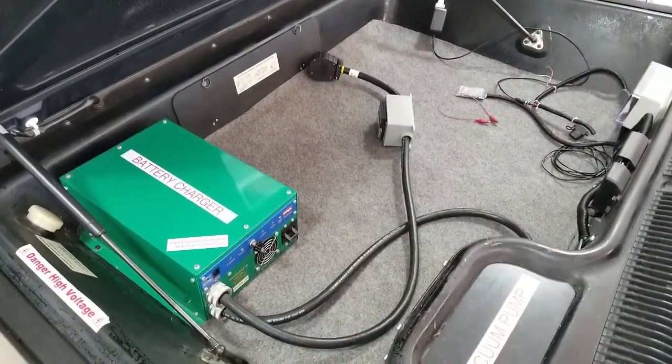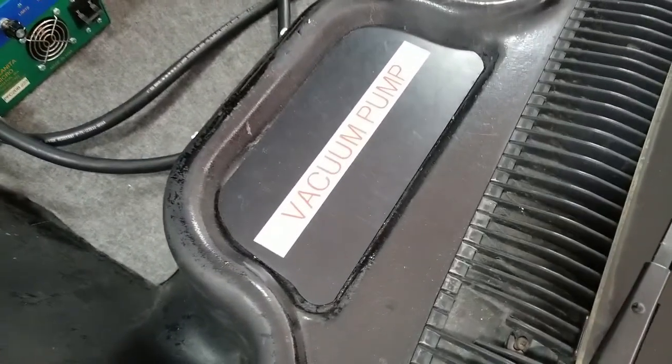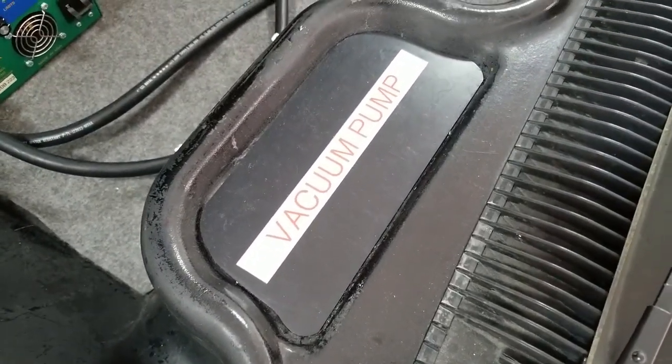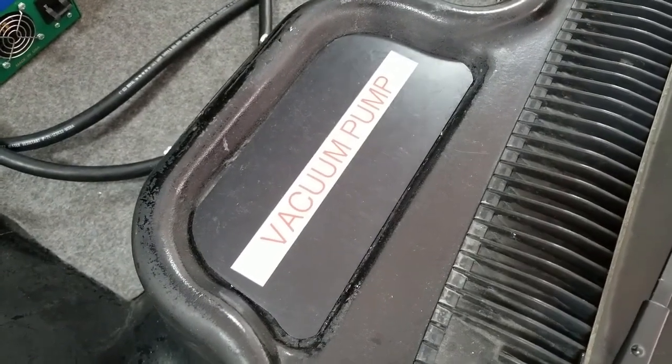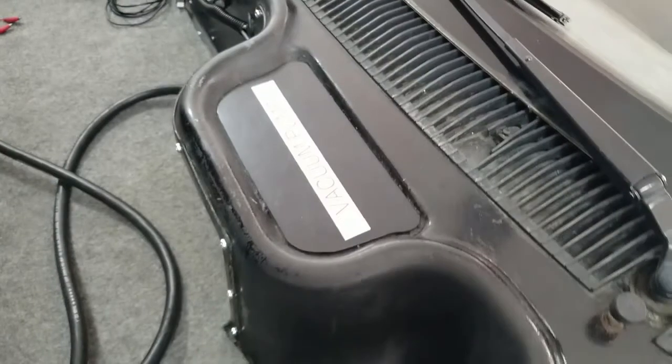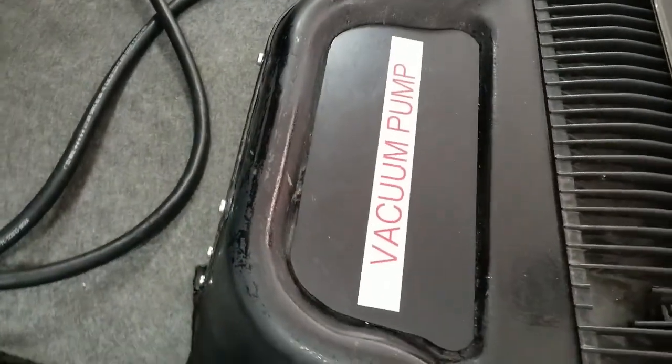When you build an electric DeLorean, you have to have a source of vacuum for the power brake module. So there's a little electric pump installed to provide that.